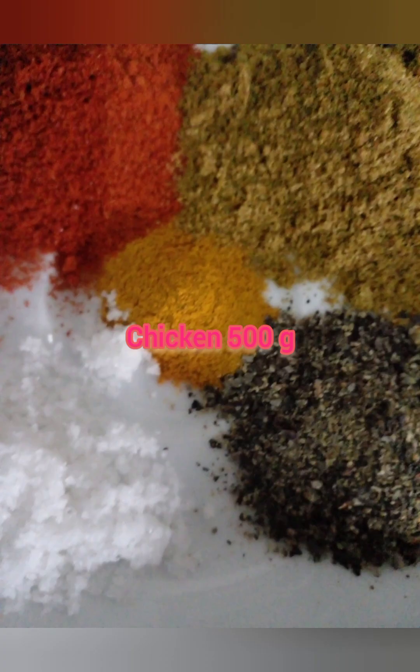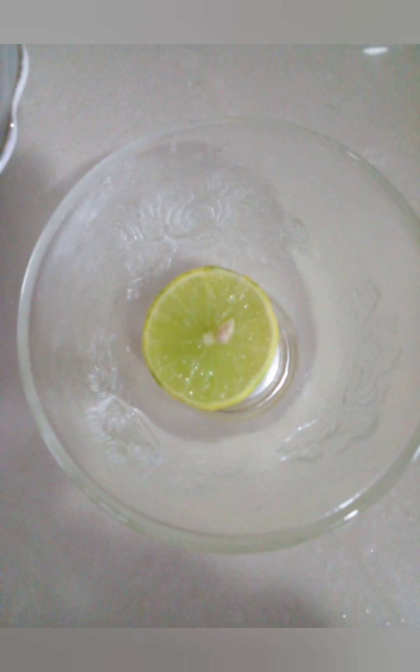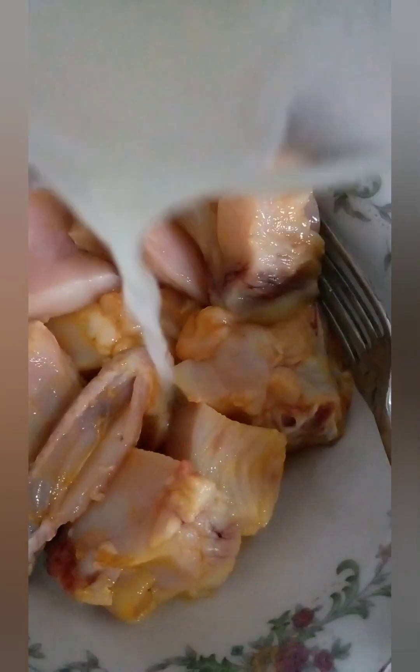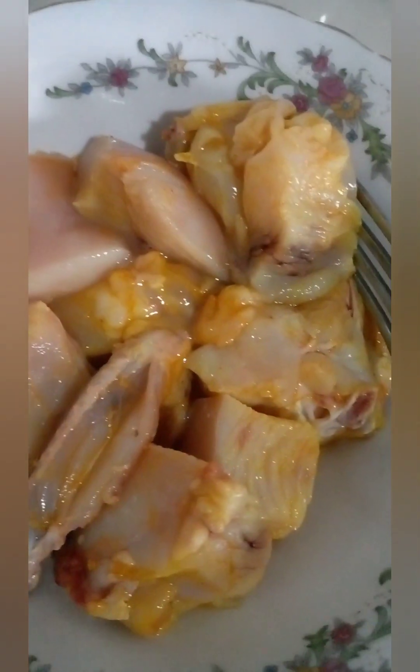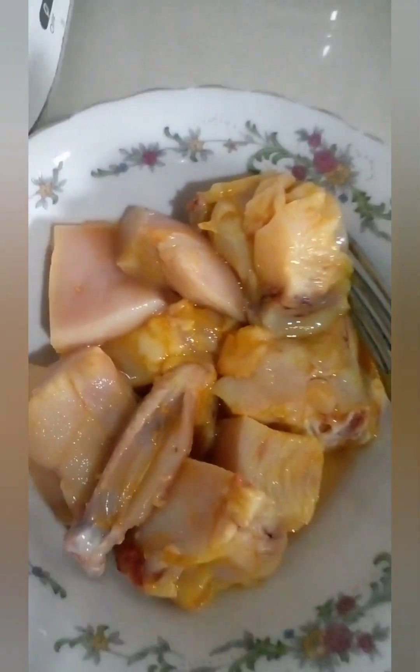I put chicken in the pan. We have about 56 grams, 50 grams, and 12 grams. So now we have about 15 grams of chicken mushrooms, which we have already done.